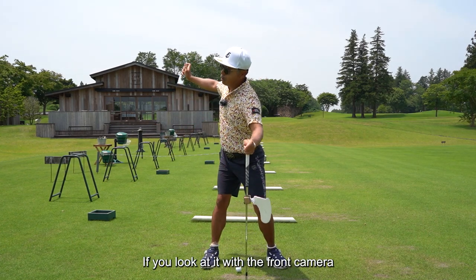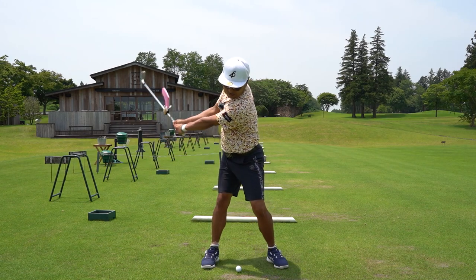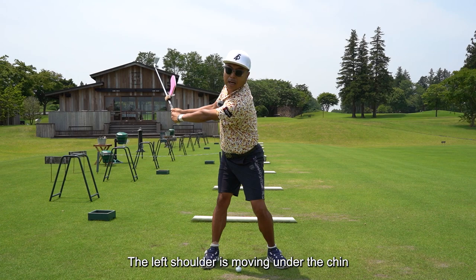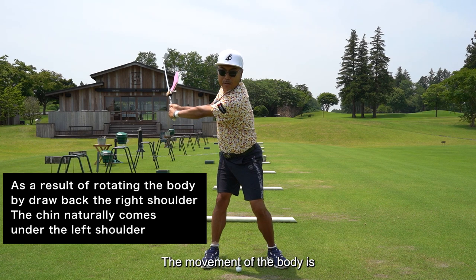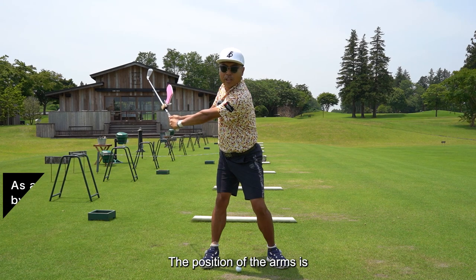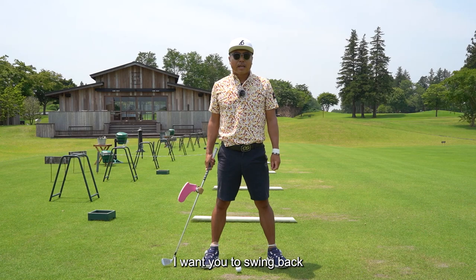If you look at it with the front camera, I think it is easy to understand. The left shoulder is moving under the chin — you can see that. The height of the hand and the movement of the body: this is the image of the complete backswing. The position of the arms is — with this level of awareness — I want you to swing back.